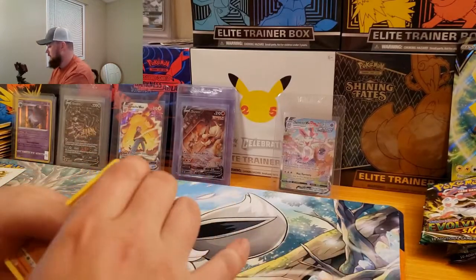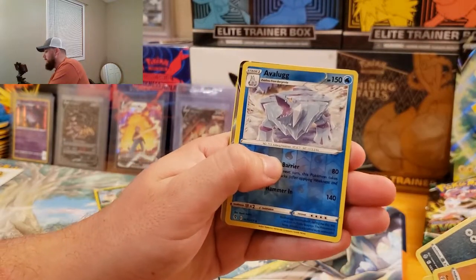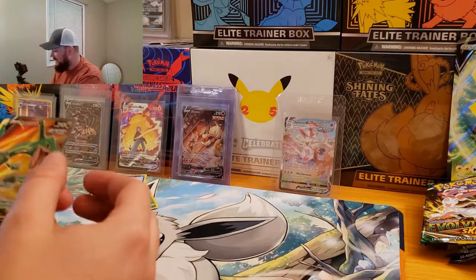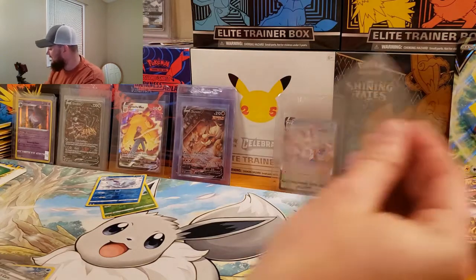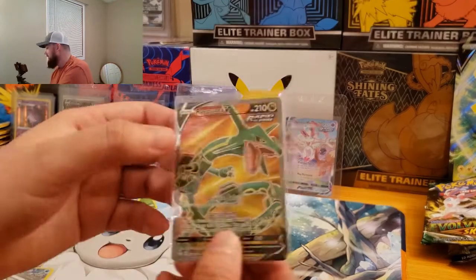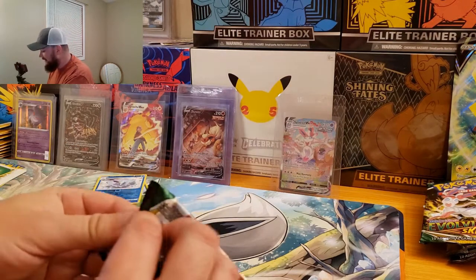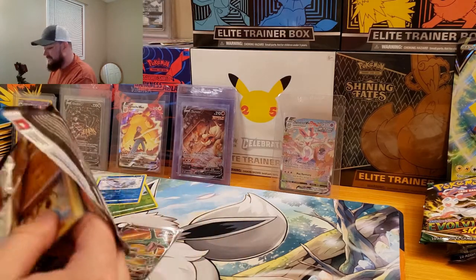Code card. We got Roggenrola. Guys, I see something — and it's a freaking full art! What the heck? Avalugg and a Rayquaza V full art! Oh my gosh. What the heck are these Pikachu V boxes, guys? What? I was just joking. Oh my gosh. I've not pulled this yet — this is sick. This is my last Rayquaza card I needed from Evolving Skies, and we just pulled it. Let's go! Can we go four for four on full arts out of this box? This is insane.